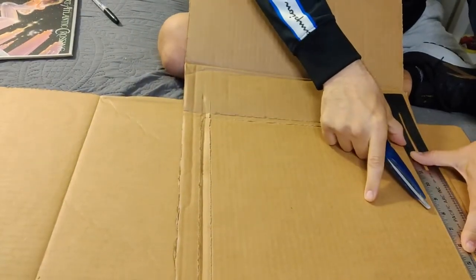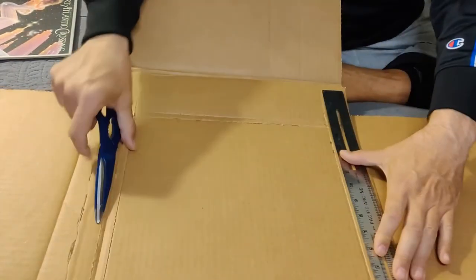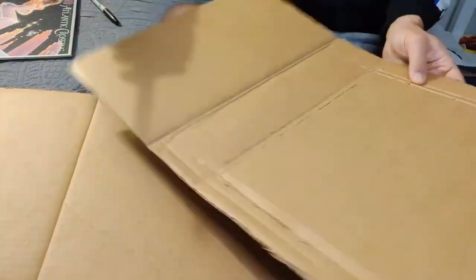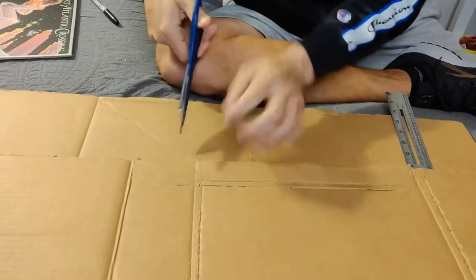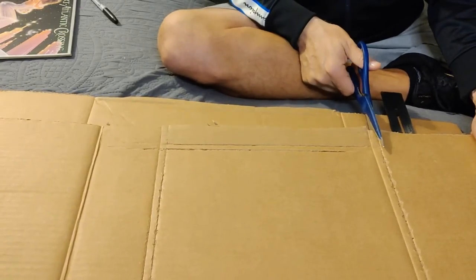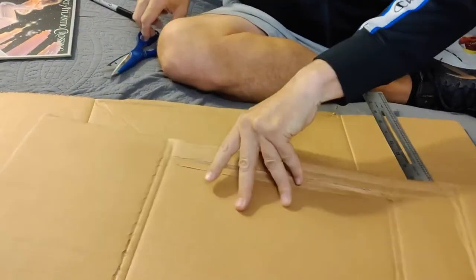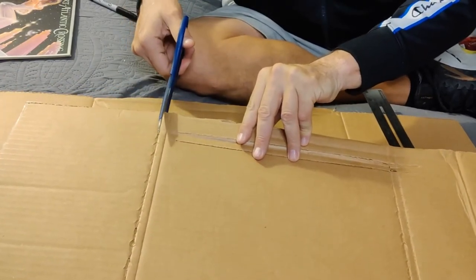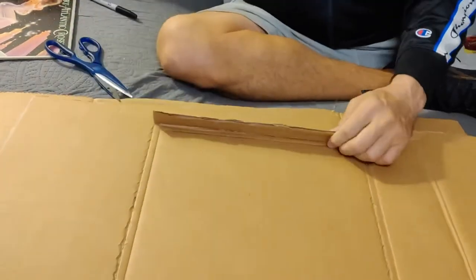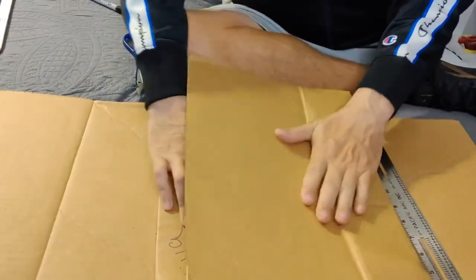Back here again. So these fold this way, but what I usually do is on the outside I cut to there and cut to here, so it folds over like so. Do the same thing on the other side — cut on the outside indicator that I used with the scissor to make. Don't go all the way down. There, see it folds over. Easy peasy. You fold over like that, and you fold over like that.